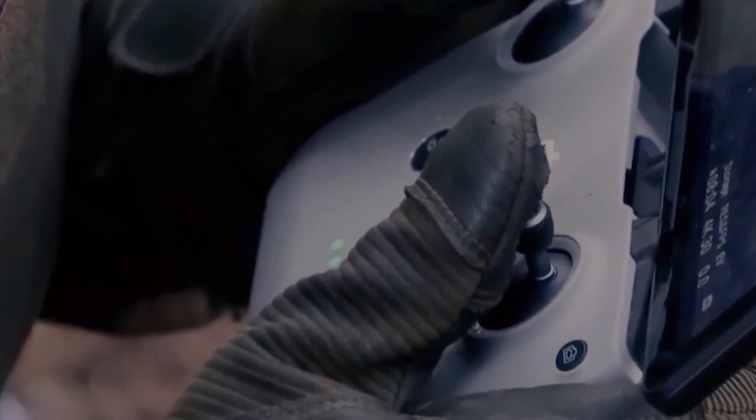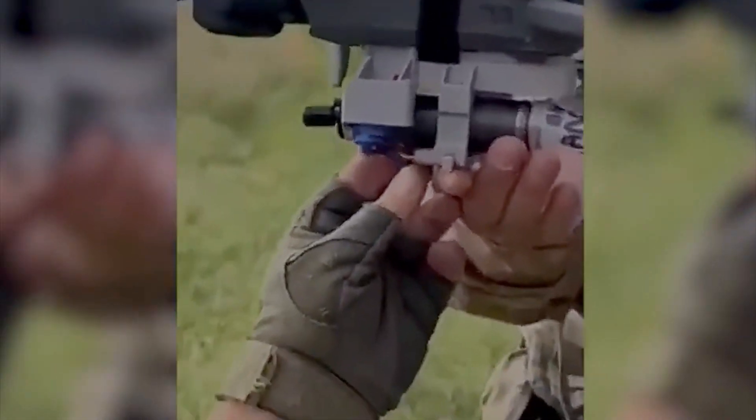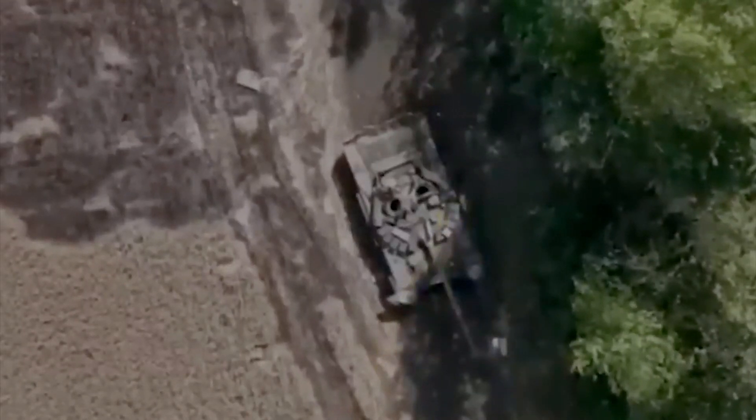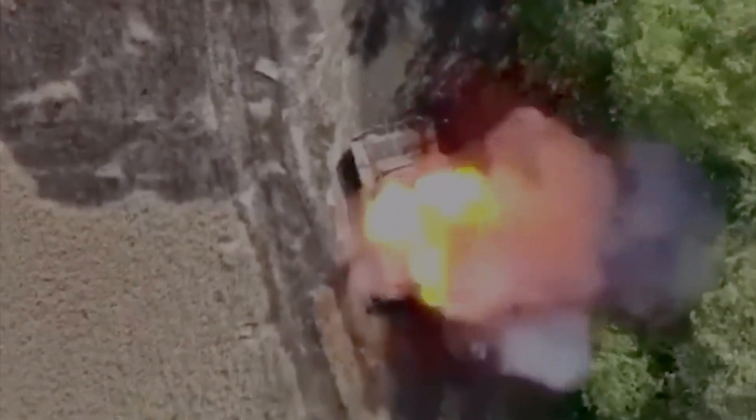Drones are changing the landscape of war, and the majority of these drones do not have thermal imaging capabilities yet are still highly accurate. I wanted to take a Mavic 3 Thermal out onto the ground using a thermal camera and see just how accurate and easy it is to acquire targets.